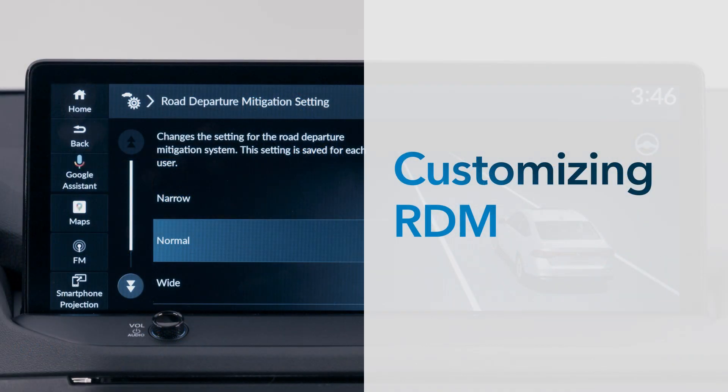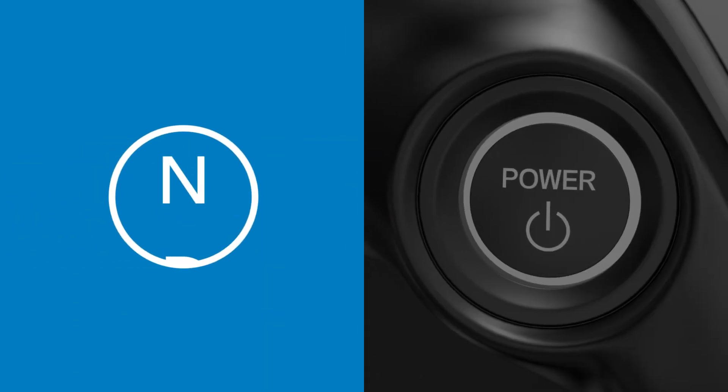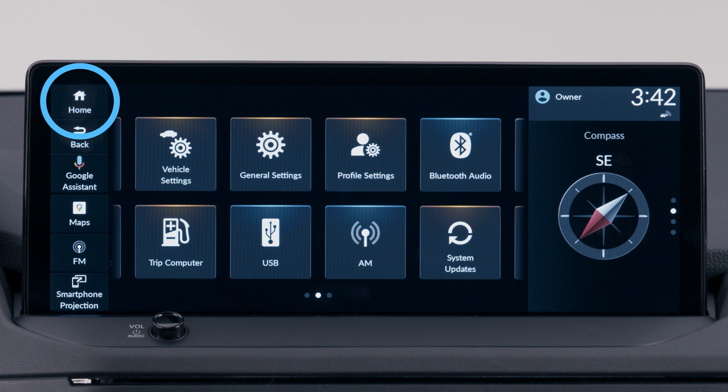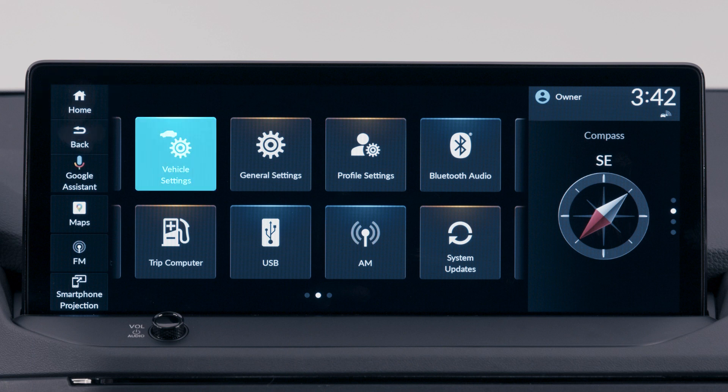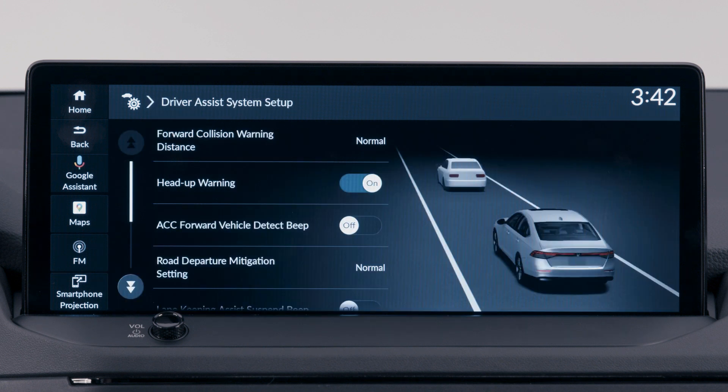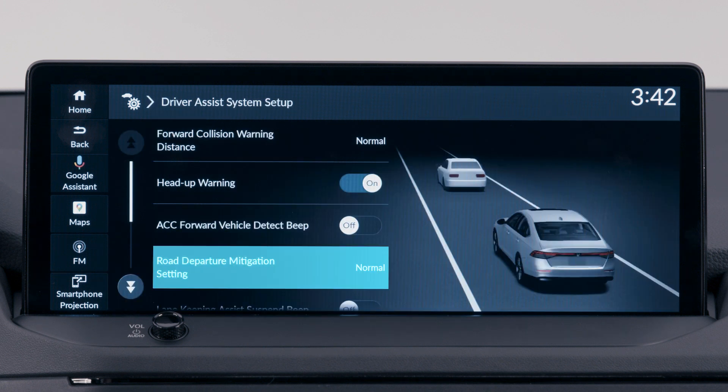You can customize the operation of RDM while the vehicle is parked and the power on. Touch the home button on the color touch screen, select Vehicle Settings, then select Driver Assist System Setup, and touch Road Departure Mitigation System.